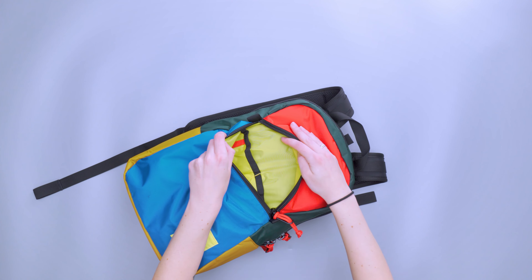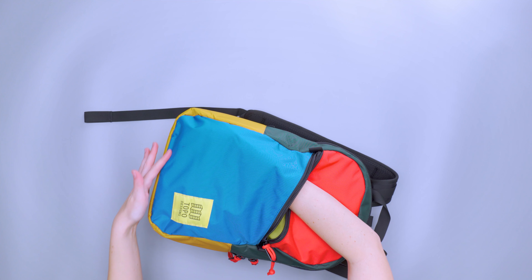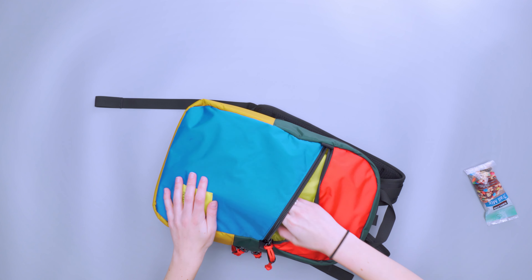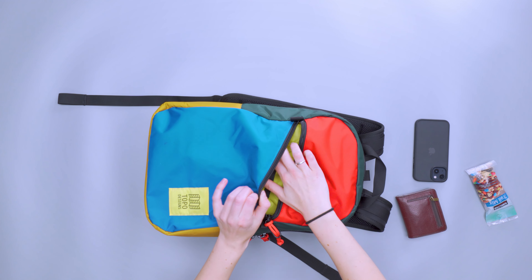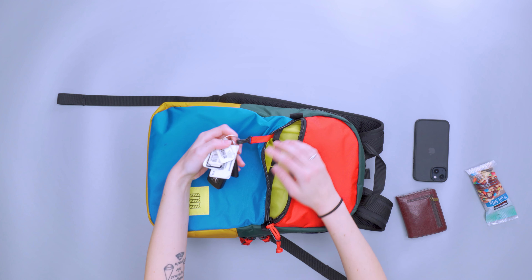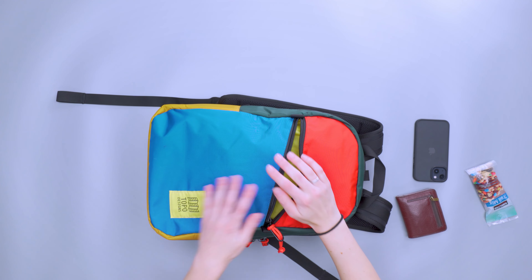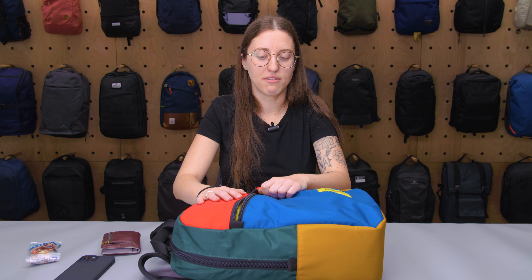Anything placed in the higher pocket was really hard to get to — I had to stick my hand all the way down to reach things at the base. For example, I have snacks, my phone, and my wallet in there, and I found it a little clunky to retrieve things. There's also a key clip, but it's pretty short, so not super usable when the backpack is on. A longer key leash would be nicer, but keys end up falling far down and are hard to reach when the compartment is packed out.